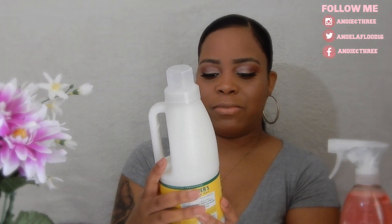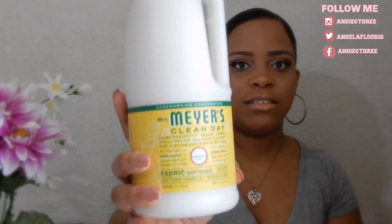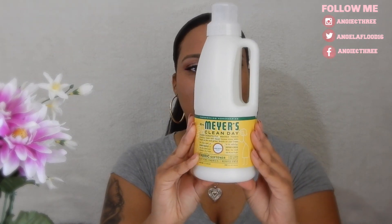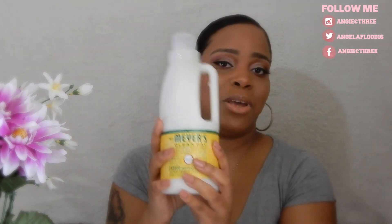The next thing I got is the Mrs. Meyers fabric softener. If you watch my Growth Collaborative hauls, you know this is my favorite — it smells so good and leaves your clothes really soft. I'm so happy I got this back because I had run out. It smells delicious! I just wish it came in a bigger bottle because it's so small. I use a full cap each time, so I go through it pretty fast, but I absolutely love it.